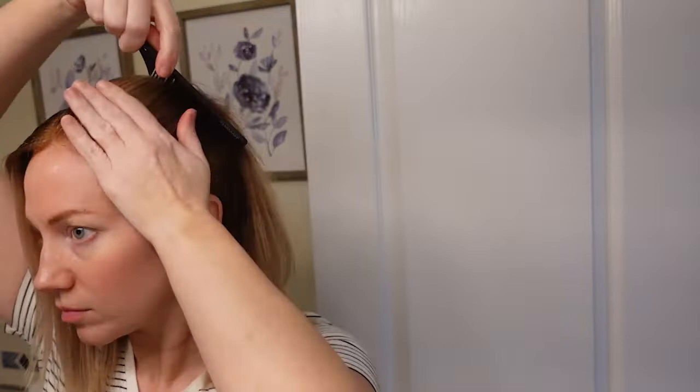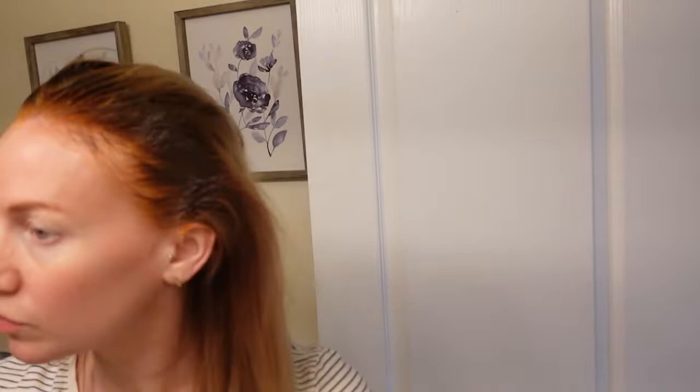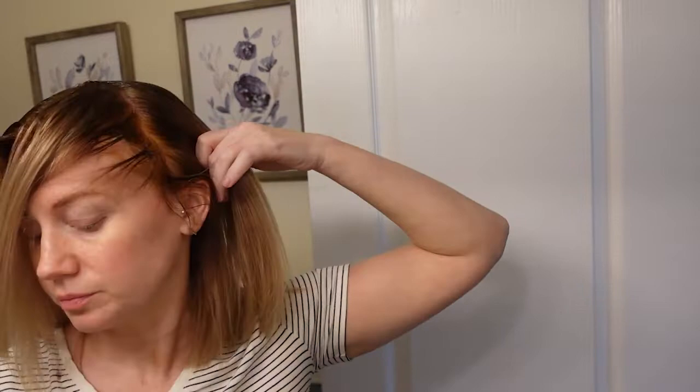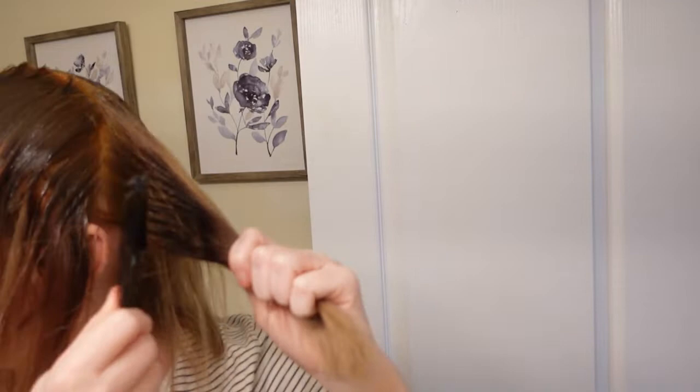I'm going all around the root area just to make it a little bit darker, going down a little further in the back to mimic a shadow, then going around the hairline as well for the same effect. I'm taking the pintail side of a comb to separate out the hair so I can get the root in between all the sections — I find this the easiest way. I'm going on a slight angle so it's not harsh lines. Since I'm using the same formula for my whole head, it doesn't have to be as precise.